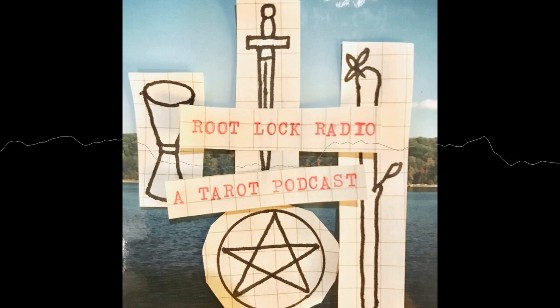You're listening to RootLock Radio. Hello and welcome to RootLock Radio, a podcast for uncloaking, learning, and exploring the tarot cards. My name is Weston, I live in New York City, and I am your host.